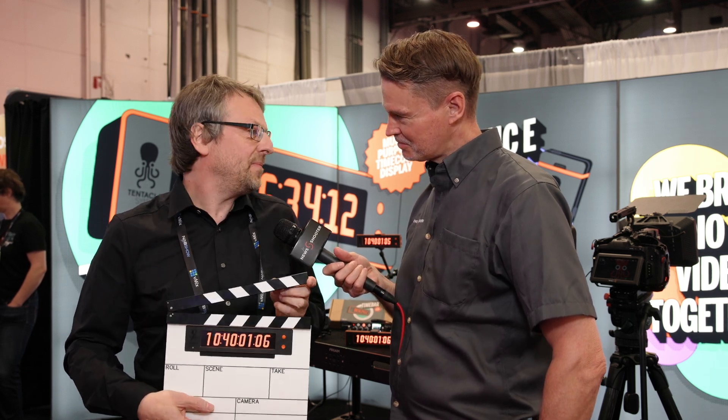Finally, a clapperboard. Long awaited. We had a time bar, but everyone wanted a clapperboard, so we did one.